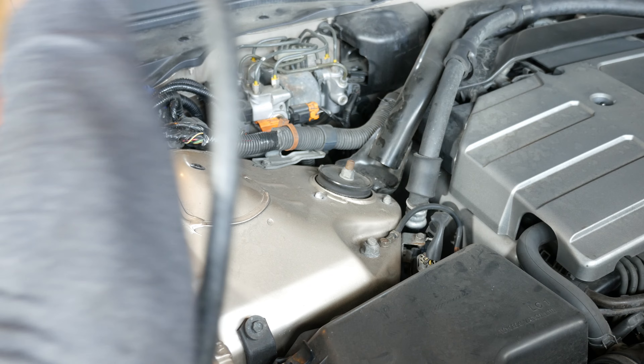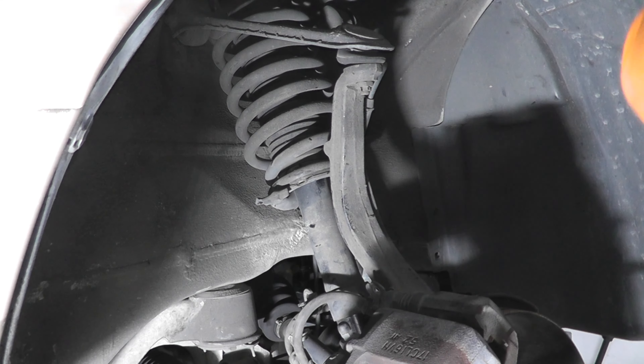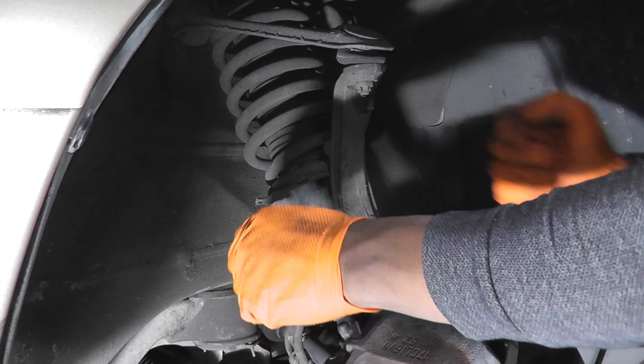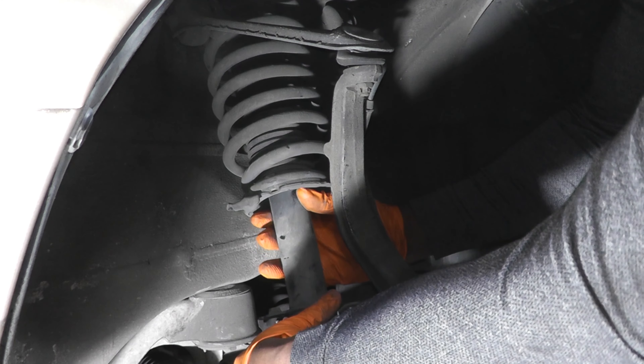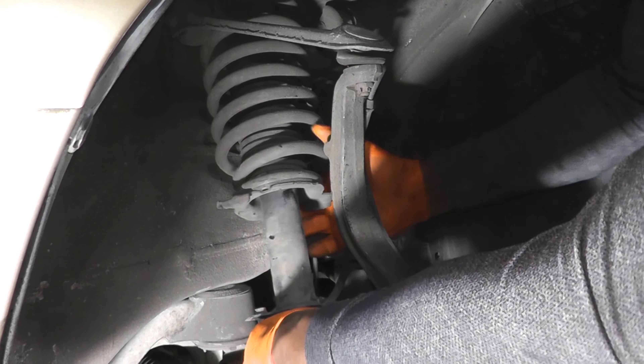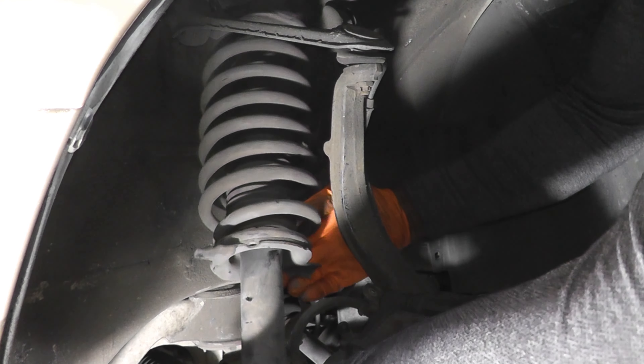With the damper fork out of the way, I remove the two 10 millimeter bolts attaching the brake line to the knuckle. Then I remove the two 12 millimeter bolts attaching the brake line to the strut.